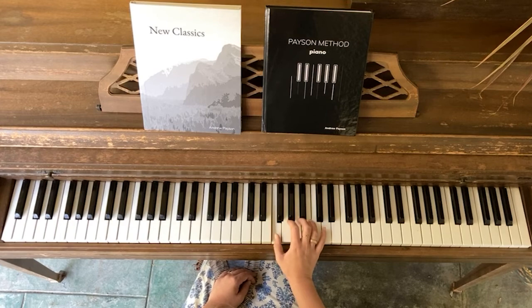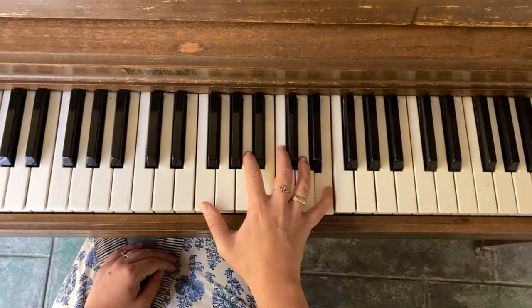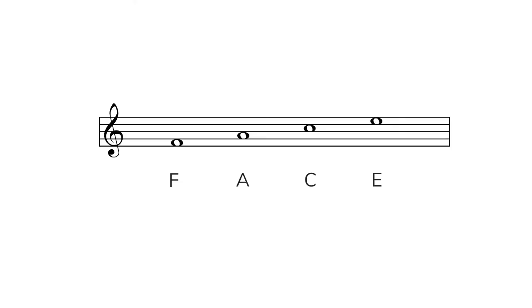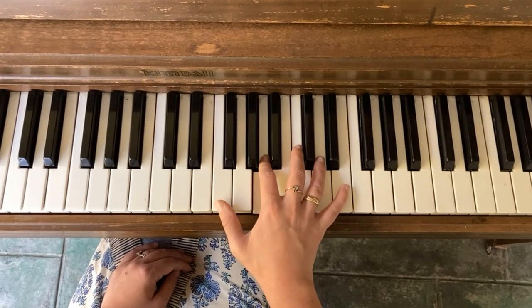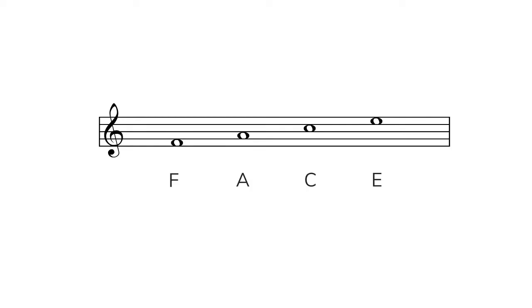These are the spaces in treble clef: F, A, C, E. You can remember them as 'space face' because they spell the word FACE. The first space F is a little higher than middle C. Let's look at the pattern from playing these notes — once again, each note is a white key, and just like the lines, the space notes are also getting higher on the piano. Playing each of the notes involves skipping over one white key and playing the next one.